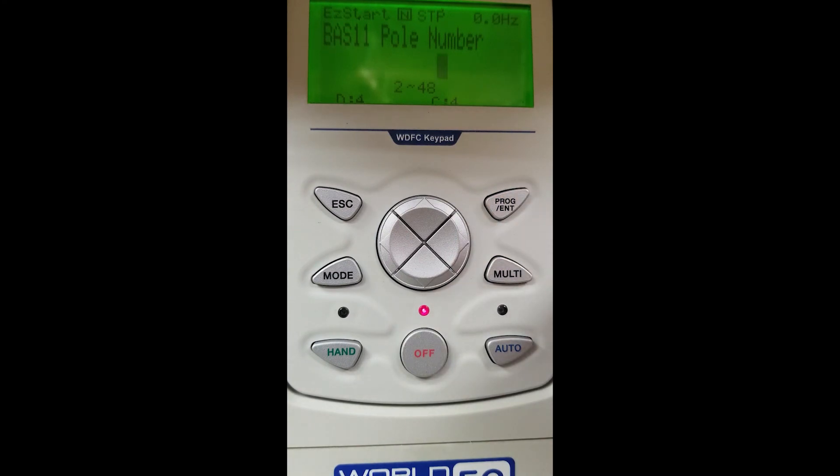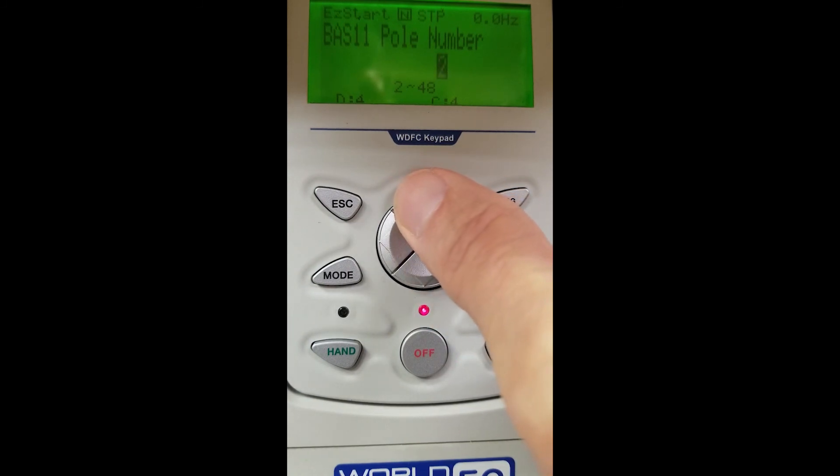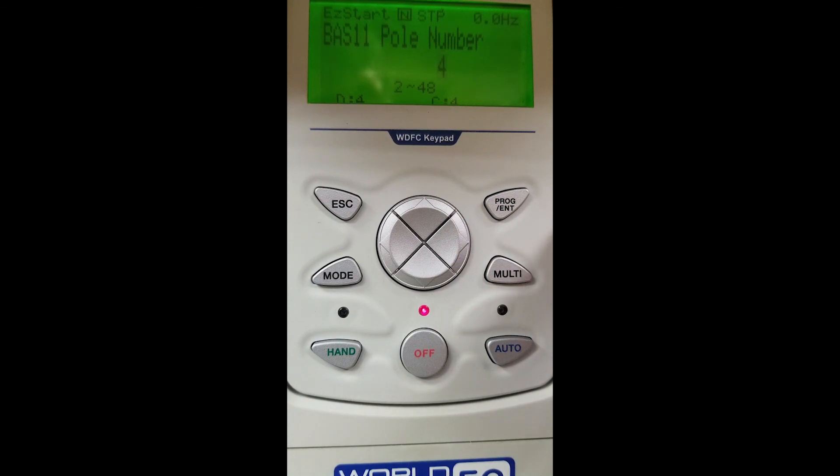Number of poles — we are setting the RPM of the motor at this screen. Factory default is 4-pole, 1800 RPM. You can arrow down to get 2-pole, 3600 RPM, or arrow up to get 6-pole, 1200 RPM, 8-pole, and so on. For our motor today we are 4-pole, 1800 RPM, so we will select 4 and hit our enter button.